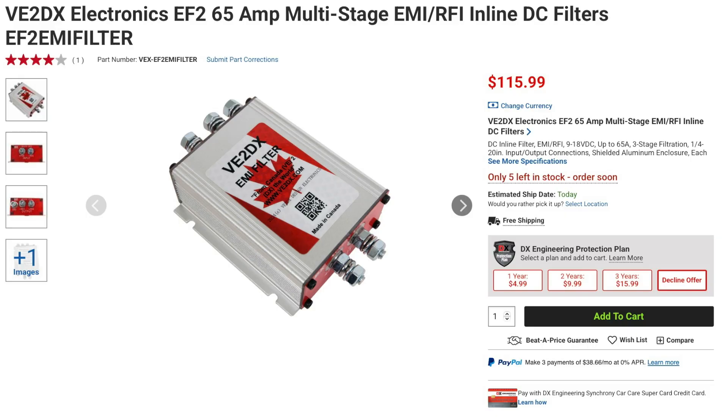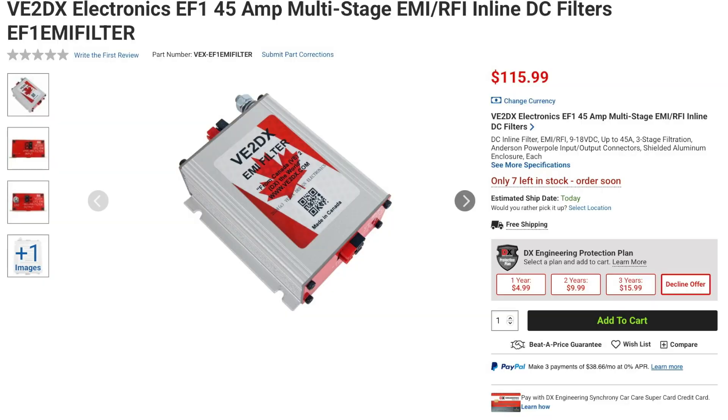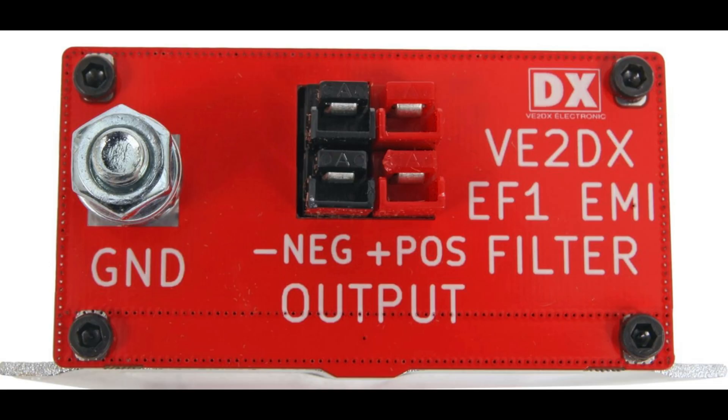Also from VE2DX is a multi-stage, multi-layer EMI and RFI filtering system. The EF2 is designed to eliminate RF interference and external EMI interference, ensuring that your equipment operates on clean DC power. The filter uses quarter-20 input and output connections and has a shielded aluminum enclosure. This filter is rated from 9 to 18 volts DC and can handle up to 65 amps. VE2DX also has the EF1 EMI and RFI filtering system, which is similar to the EF2 except that it is rated at 45 amps and uses Powerpole connectors.